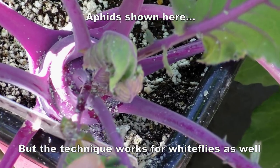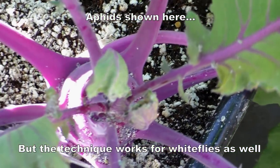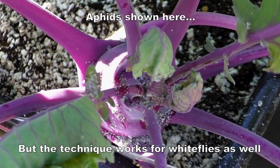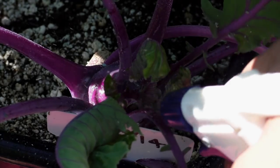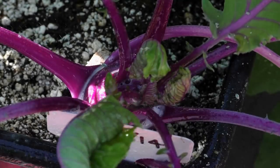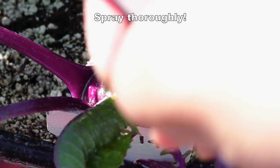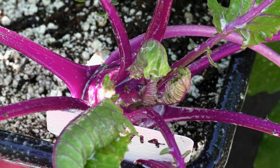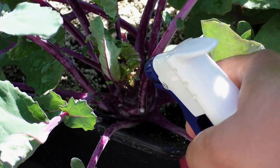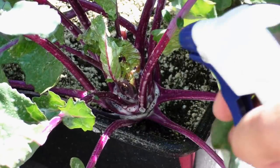You can see some aphids that have infested this kohlrabi plant, and this method is the same whether you're using it for white flies or aphids — the Castile Soap works very well. As you can see, we are spraying all over this plant using the Castile Soap spray. Spray thoroughly and this takes care of most soft-bodied insects like white flies and aphids.